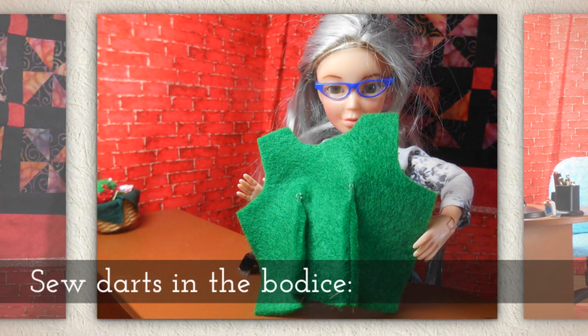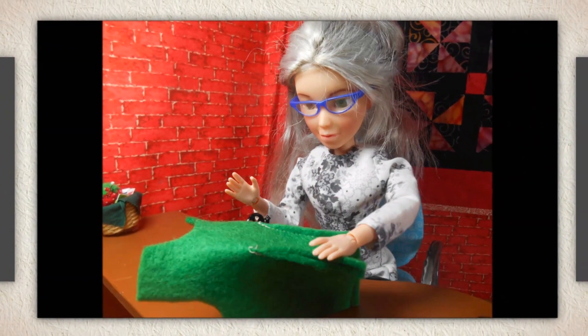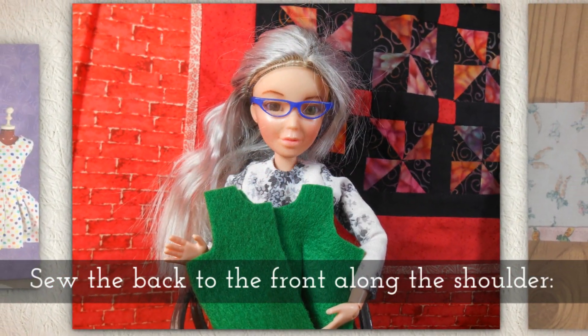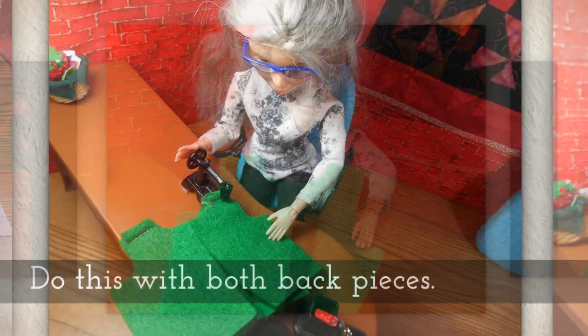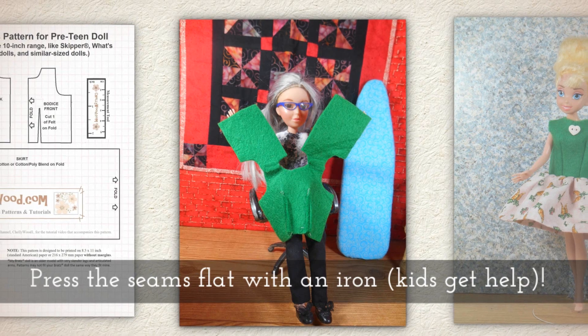Sew darts in the bodice, like you see me doing here. Sew the back to the front along the shoulder, just like that. Do this with both back pieces.